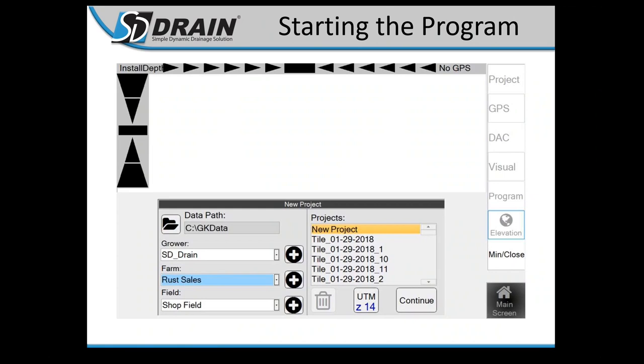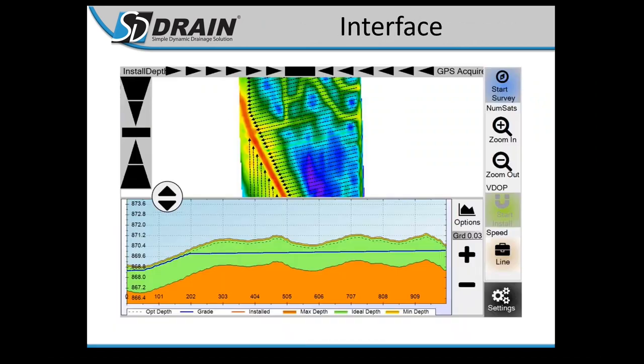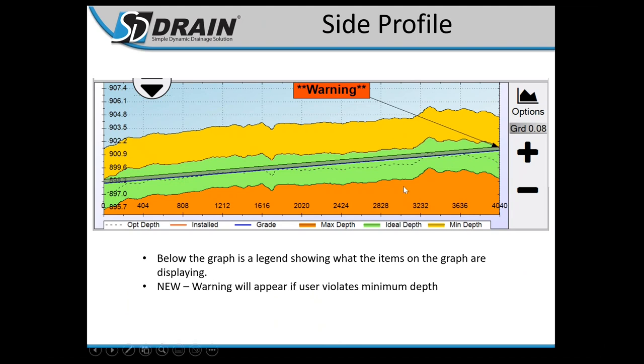Back to the slides: reviewing what you can load — tile lines, topography maps, background layers, benchmarks, and boundaries. The interface shows a side profile on the bottom and an overhead map on top. There's also an example of a pre-planned tile layout visible on the overhead. Shadow Pipe is a feature that shows exactly how the pipe is laid and being installed into the ground, showing both the top and bottom of pipe. A warning appears when minimum or maximum depth is being violated.